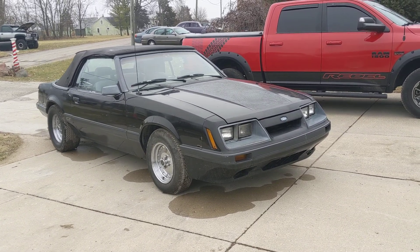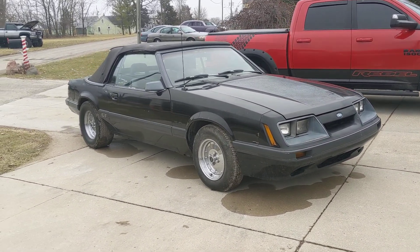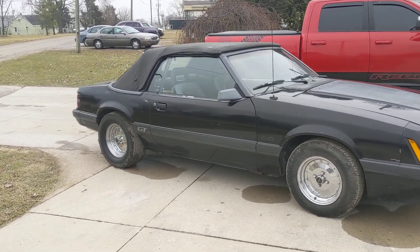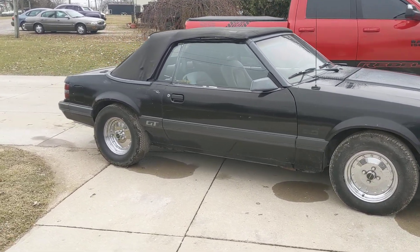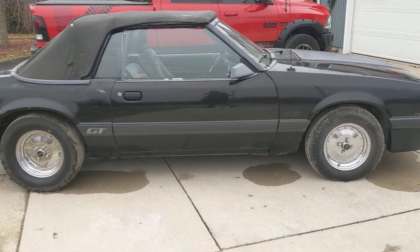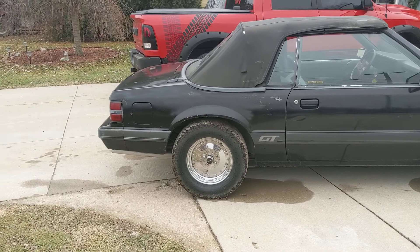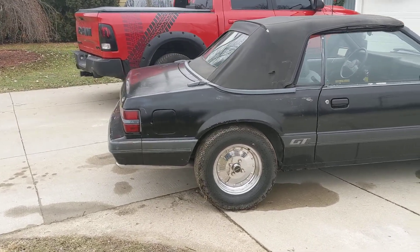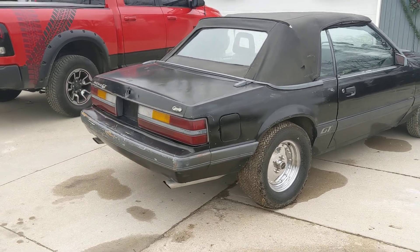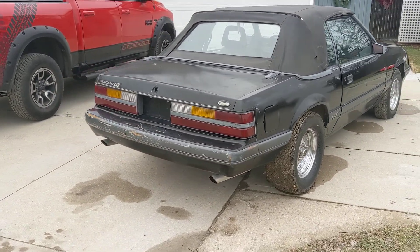This is Andy with Fat Man's Garage. We've got a 1985 Mustang GT with a 5.0 and a 5-speed. Last year for the carbureted engine — it's a high output engine. Car runs and drives great, basically unmolested. The engine bay and everything looks great. I've got other pictures on the website you can take a look at.